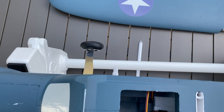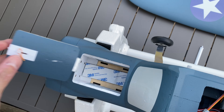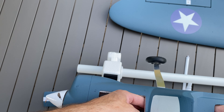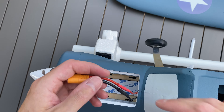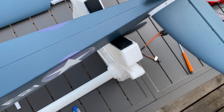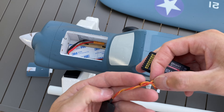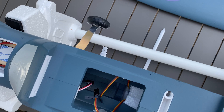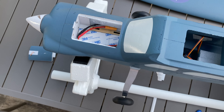The receiver I will put right there. I'm trying to position it for the LiPo. This is a big receiver — a 10-channel — but I just have this one at home right now. I will change the receiver later; there are only four channels needed: aileron, elevator, rudder, and throttle.